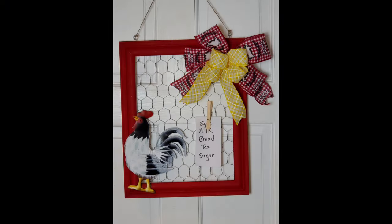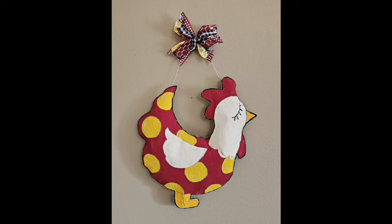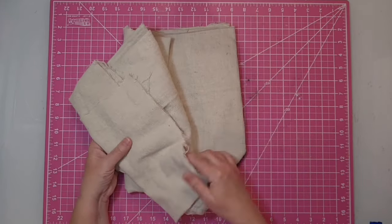Hey y'all, this is Kay. Let's do a little crafting for the kitchen — don't forget to like and subscribe. For this project I'm going to be using one of these canvas paint tarps.